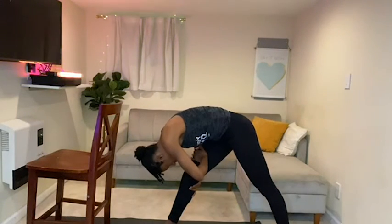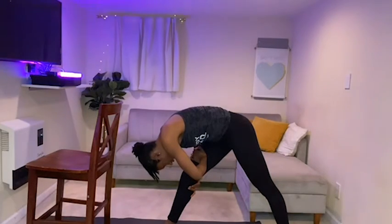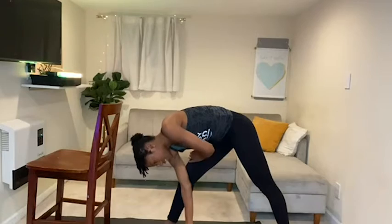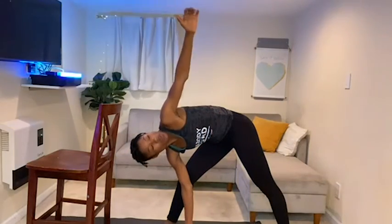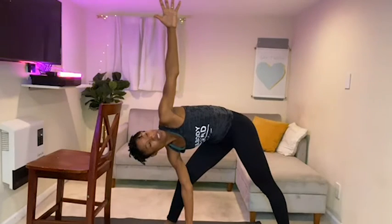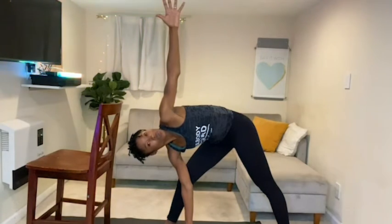Straighten out that front leg, bring your forehead to knee. Hold that stretch. If you want to take it a little deeper, take that right hand inside the knee, open up, take that top hand up, and take your eye gaze with the top hand. Hold the stretch.